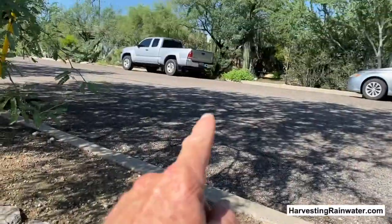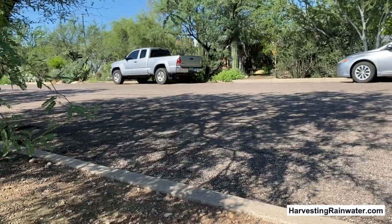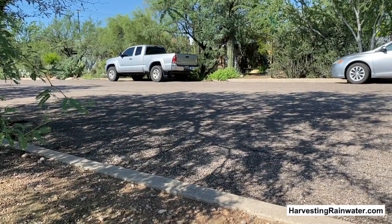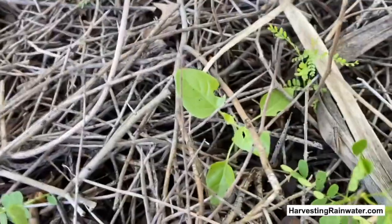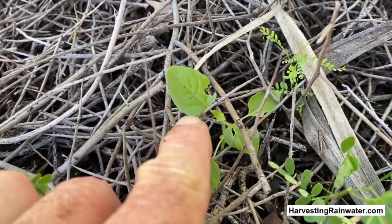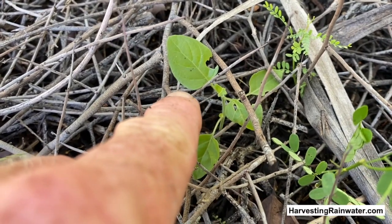Now let's go get that — I'm going to walk across the street. There's a Chuparosa plant, a desired plant right there, and there are some little seedlings come up next to it. So we're going to go get it. Right here, got a little Chuparosa seedling. How do I know that's a Chuparosa seedling?